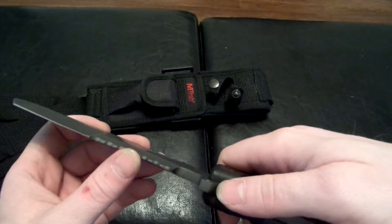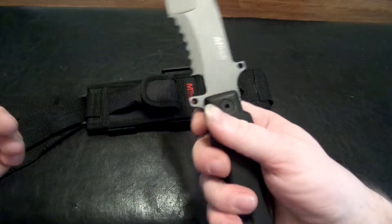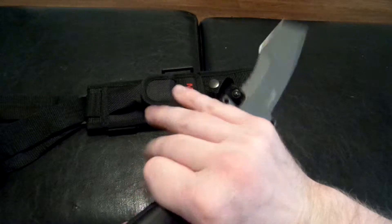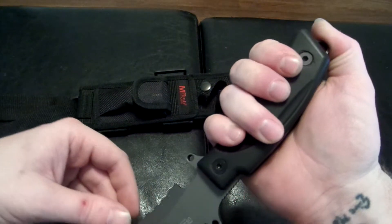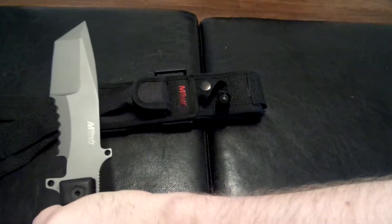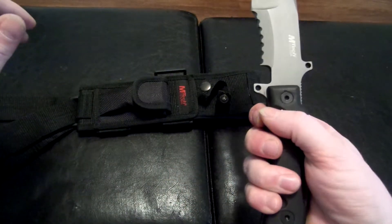And that tanto style is not just for looks either. Here's the finger placement — I guess that's the proper technique for knife fighting, or you can just hold it like somebody normal.